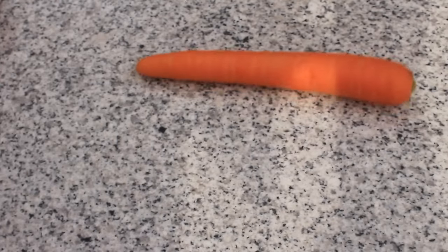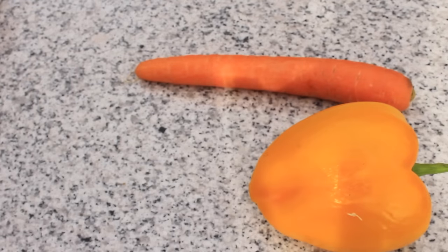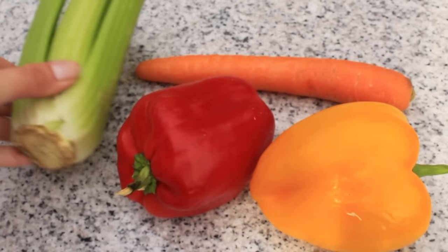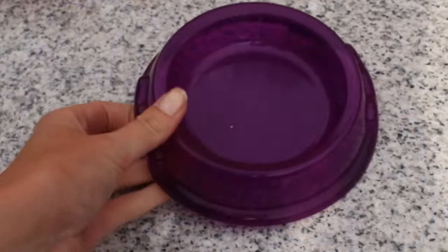For this DIY you will need a carrot, a yellow bell pepper, a red bell pepper, and some celery. You will also need a veggie bowl and a veggie knife.